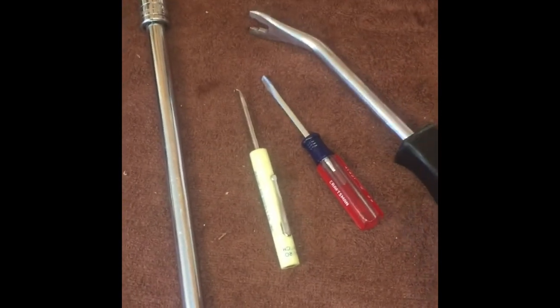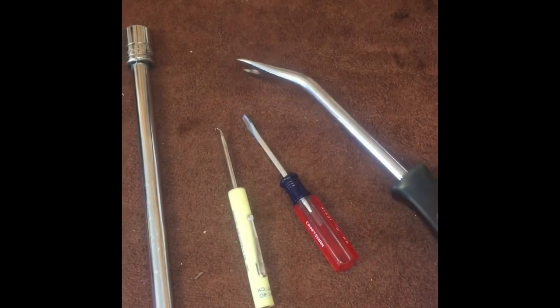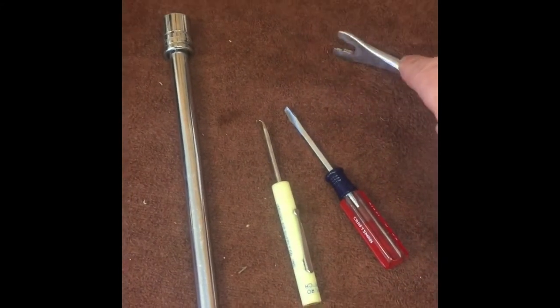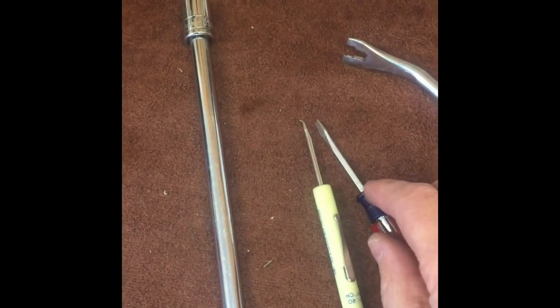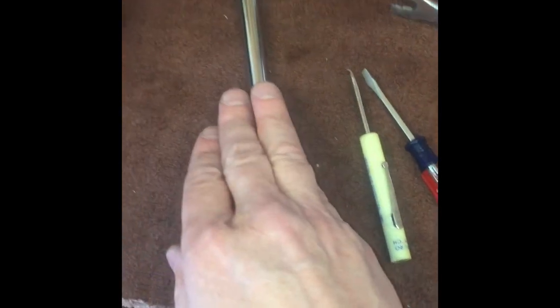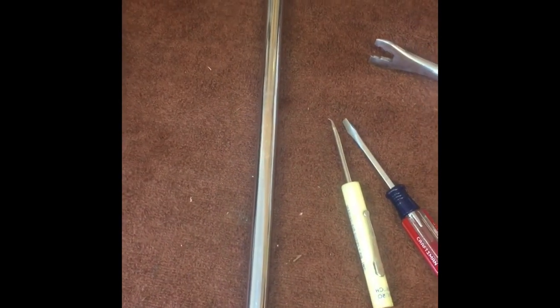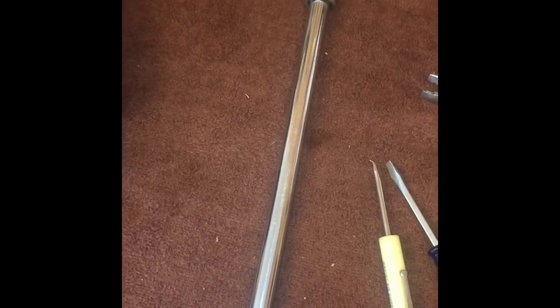Just to recap: the tools I used were a trim panel remover to pry out the plastic tabs for the panel underneath, some small screwdrivers to push the electrical connectors and get the light out of the panel. I wouldn't even bother trying to get the clip out until you take the gas pedal out — it's very easy, just those two bolts. I didn't even really need the universal joint, just the long extension with the 13-millimeter socket.